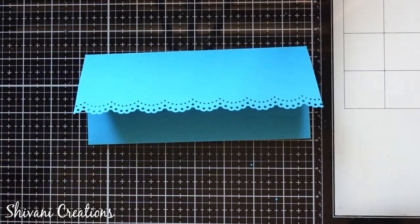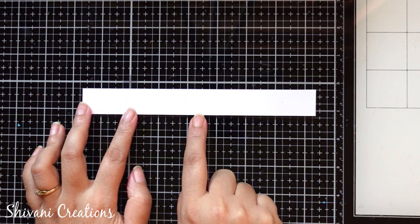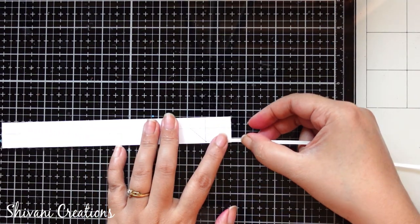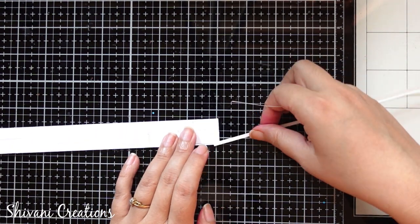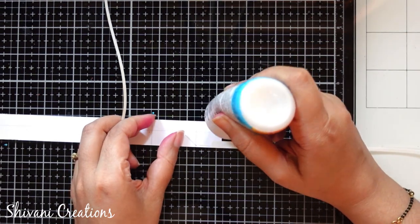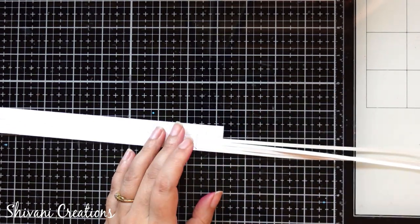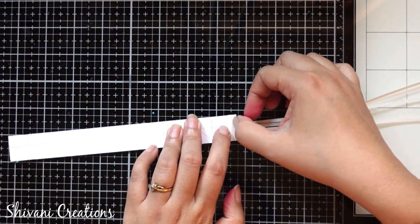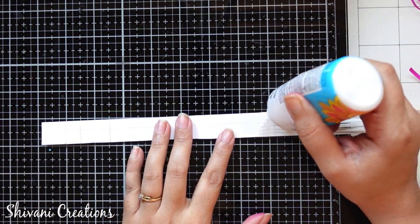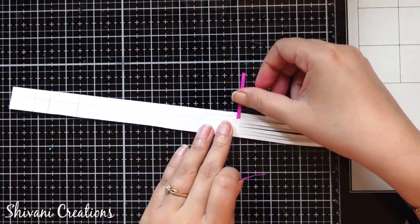Now it's time to start with the weaved pattern. Here I am taking this white color cardstock strip which is 19 by 2.1 centimeters. Now I am taking off-white color strips in 3mm, and from one corner I will start adhering these strips. You just need to align it with the top corner and then one by one just stick them. I am also sticking pink color strips on the top, aligning with the corner and sticking small pieces of strips till the end.